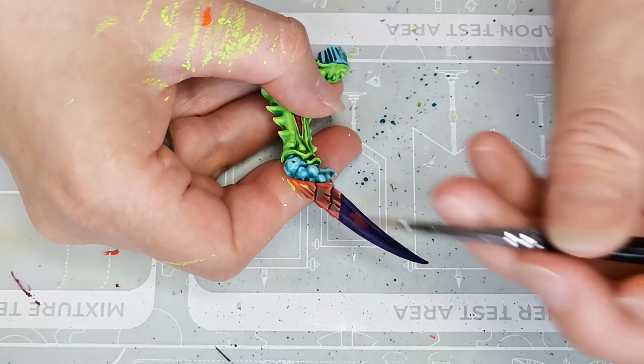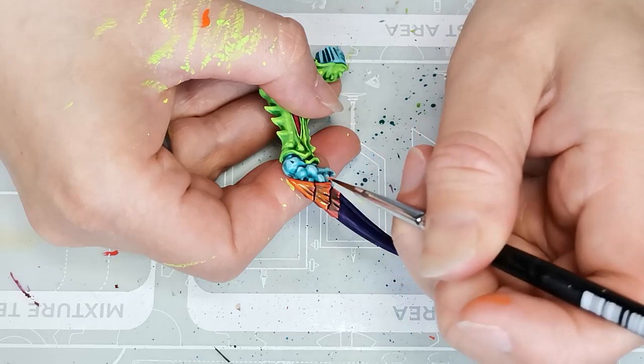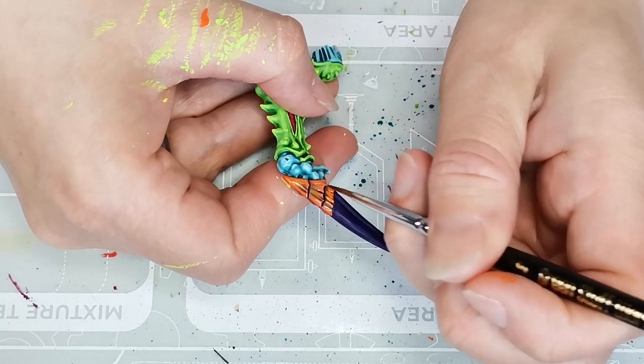For the first layer of highlights on the orange I'm using a Vallejo color called Orange Fire — a quite nice, pretty bright color for a non-fluorescent paint that I thought worked really well and was quite enjoyable to work with. It's a new paint; I haven't really used a lot of Vallejo colors before but I find they're quite easy to work with, and it's always nice to get to know new paints and try new stuff out.